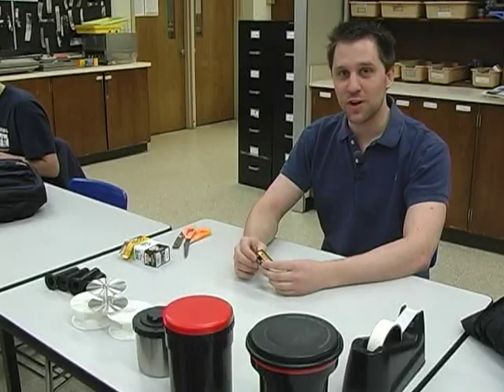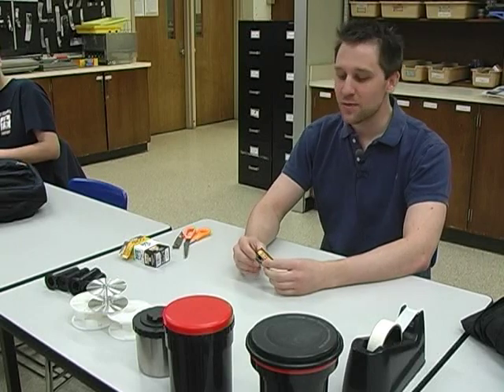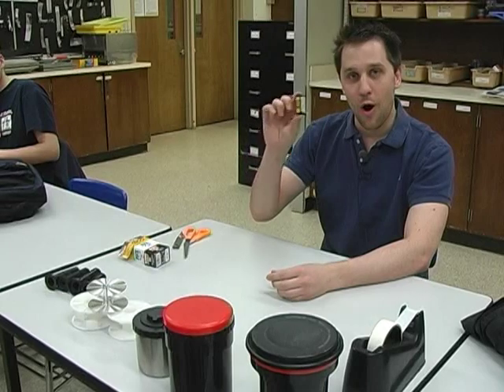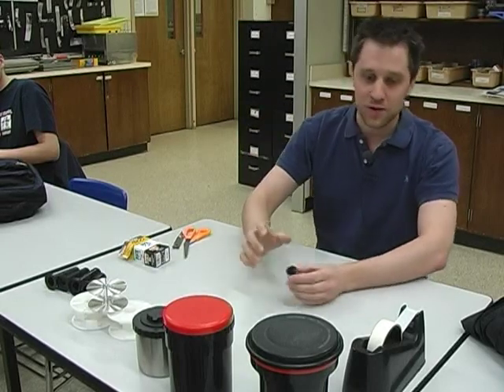Welcome to Super Cisney Studios. I'm your host, Alex Cisney. Today we're going to learn how to load our film onto a developing tank.